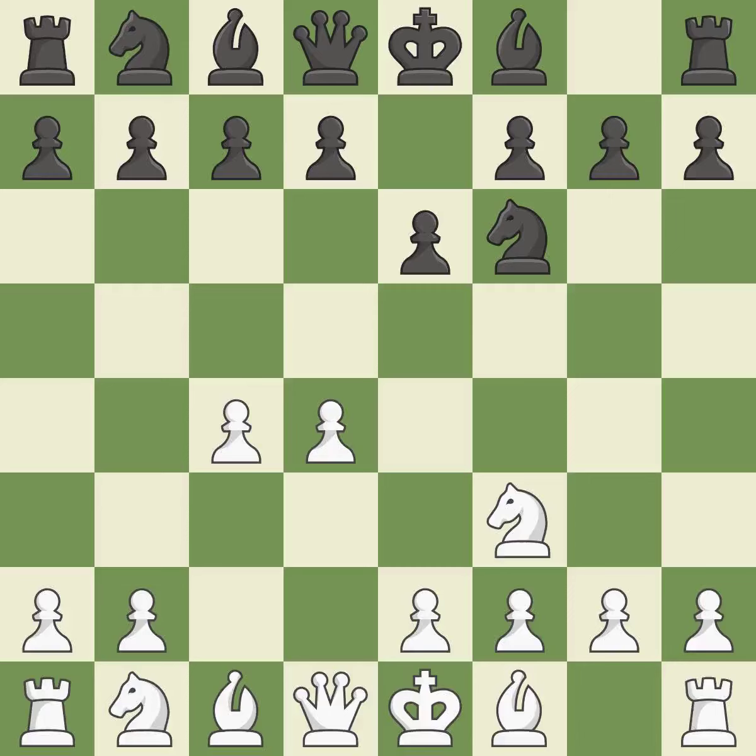NF3 develops toward the center, putting pressure on the E5 square and adding another defender to the D4 pawn. As it occupies space in the center, it attacks the C4 pawn and aids in maintaining control of the E4 square. This develops a knight from its starting square, activating it.